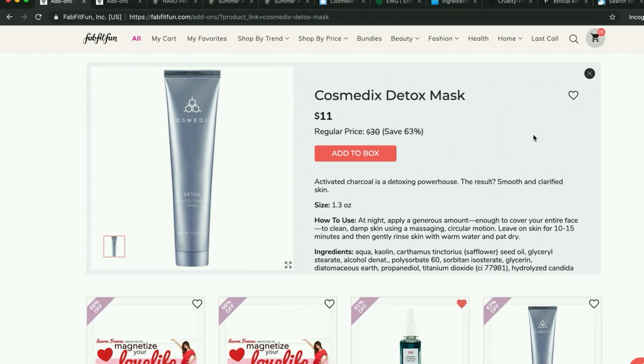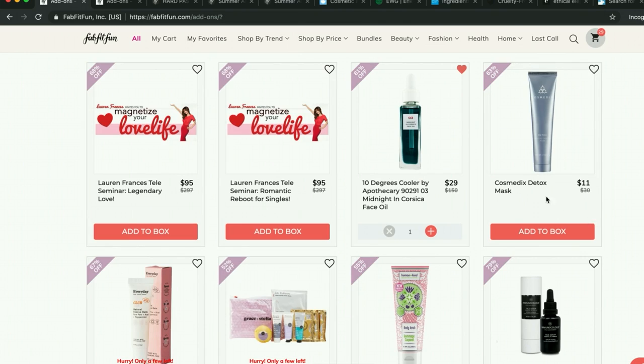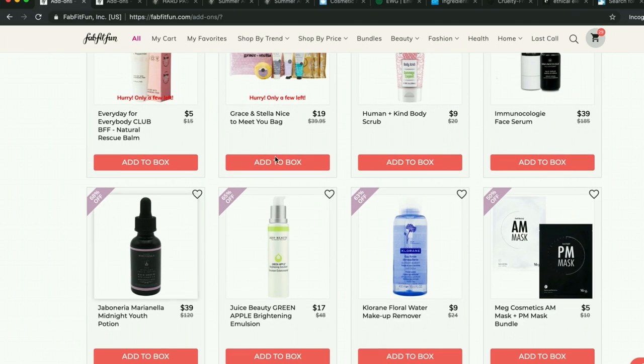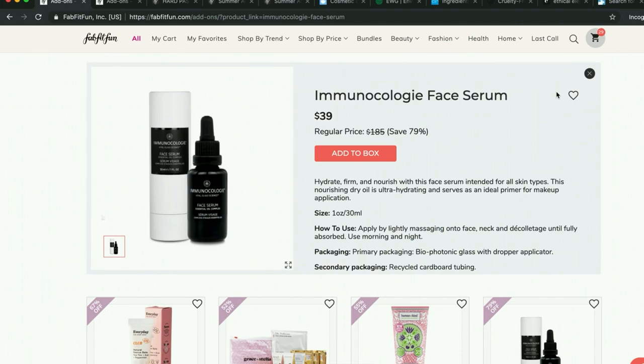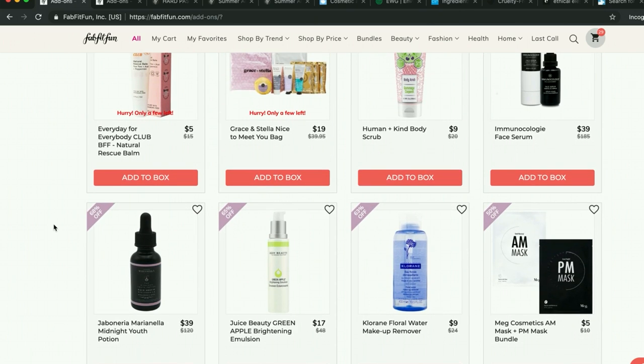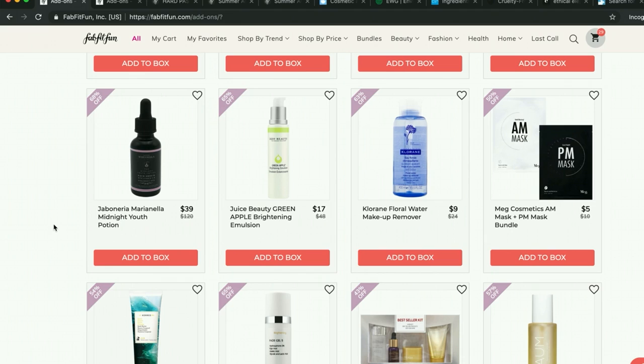I received a mask from Cosmetix in my Causebox. While it's a nice mask, I'm not jumping to try anything else by them. Immunocology — my subscriber friend Ms. Still Pickle loves the Immunocology stuff and I would really like to try it. I purchased it for my mother for Christmas and she hasn't said much, but she's not as diehard into this stuff as I am. She could love it and I just don't know. But I do know one person who swears by this — hi Ms. Still Pickle. She loves that stuff across the board.